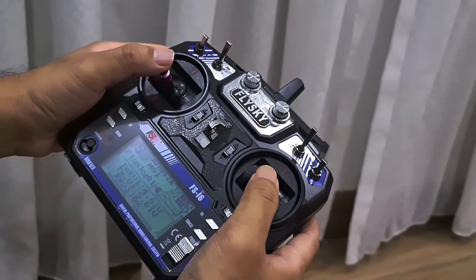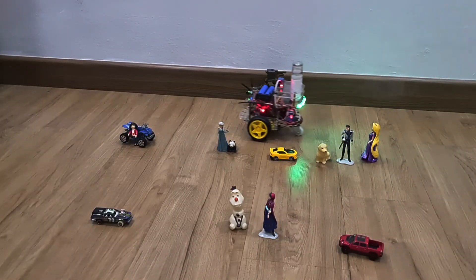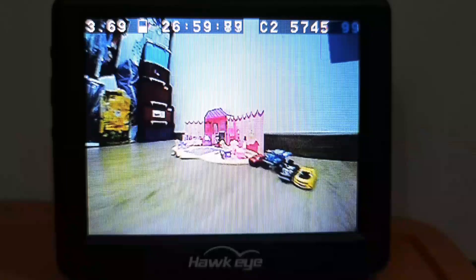DRX-2021 is a remote control disinfection robot powered by a rechargeable battery, equipped with a micro-FPV camera, transmitter and antenna — very cost-effective and efficient. DRX-2021 is portable and able to operate in tight, crowded spaces and inaccessible areas.